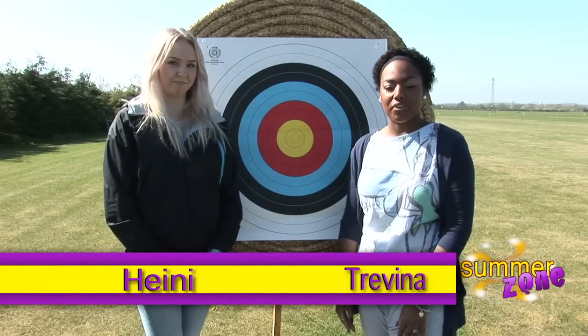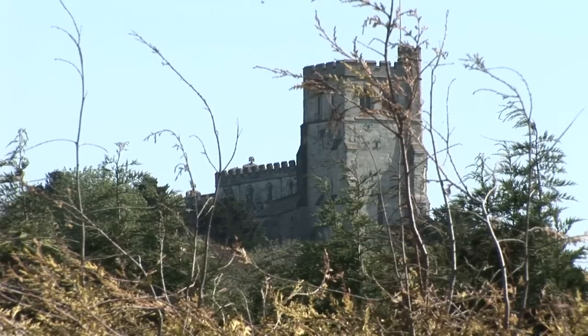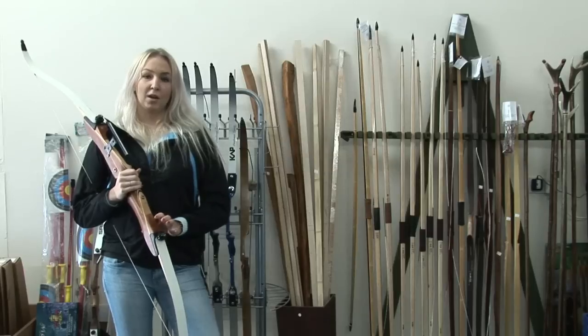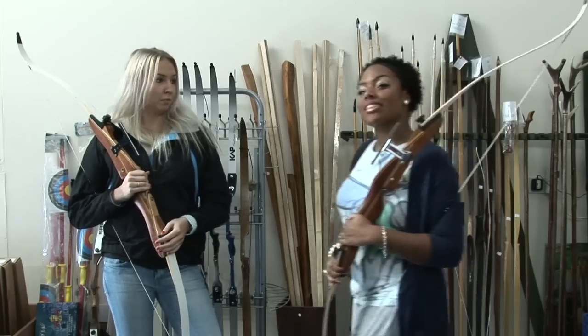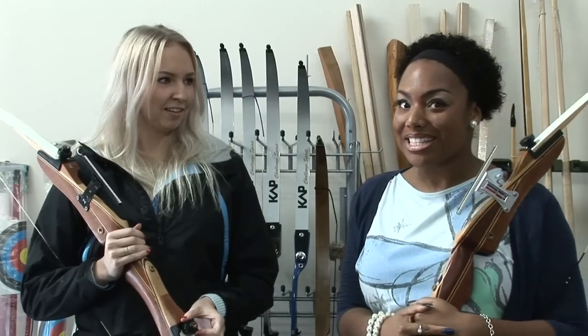Hi, I'm Haney, and I'm Trevena. We're here today at the Silver Arrow Archery in Bedfordshire. Let's go check it out. Archers can fire arrows up to 150 miles per hour at 70 metres away. Both were first used 25,000 years ago, mainly for war, and now they're used mostly for sports. And that's what we're going to go do now — target practice.